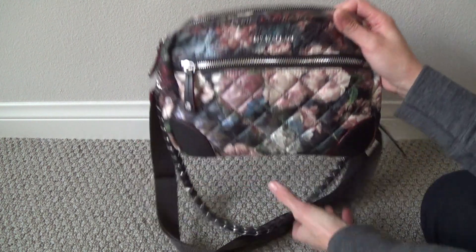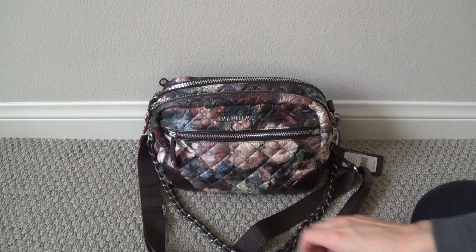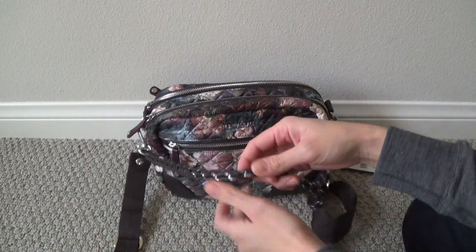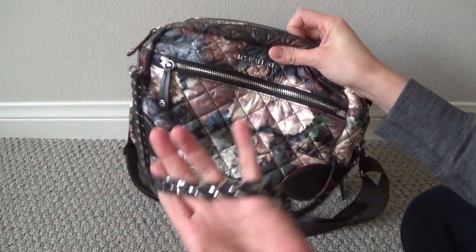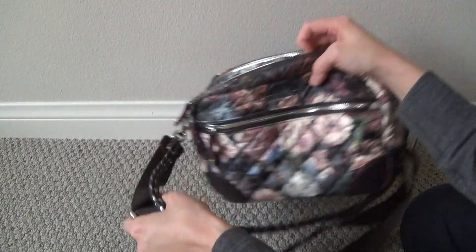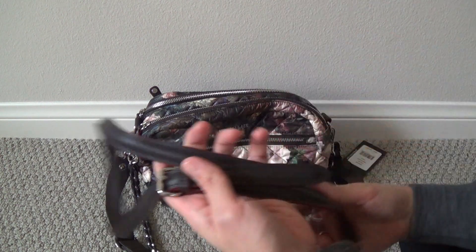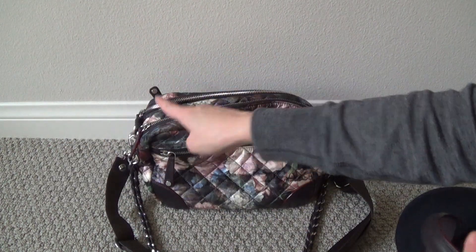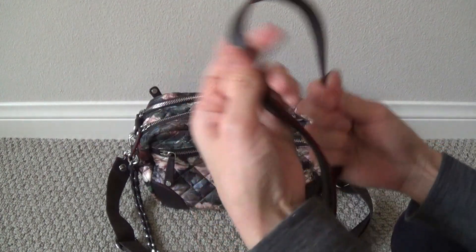It does have several strap options, just like the other Crosby bags do. You can see I have the adjustable crossbody messenger strap attached, as well as the kind of chain leather strap - it's more decorative. I wouldn't normally keep this on my bags just because it adds a lot of weight. And then it also has a third strap option: a flat leather strap that you can attach to the D-rings on the sides of the bag. This just adjusts like a belt buckle and has some nice flat leather.